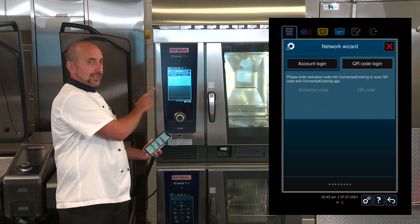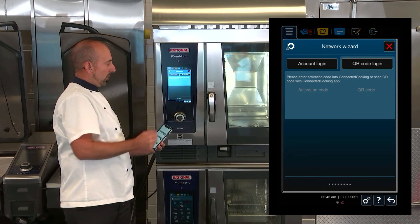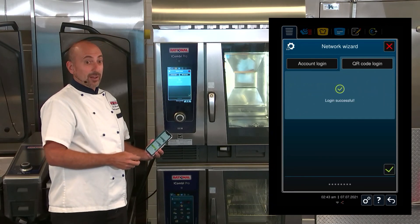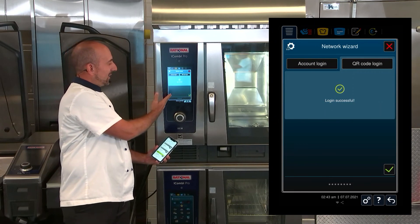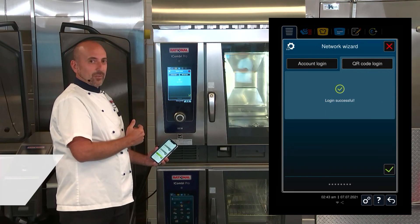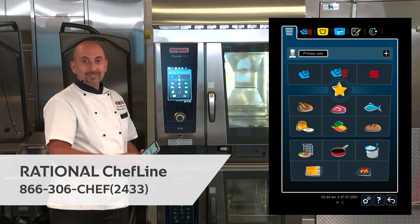You'll notice that the QR code disappears off of the screen on the iCombi Pro to confirm that you have successfully connected it. Login successful. To confirm, you hit the green checkmark. And that's it.